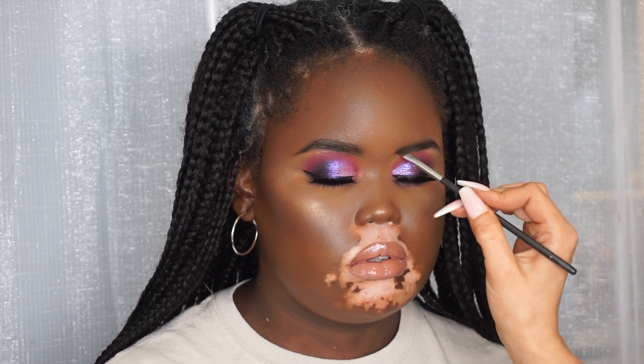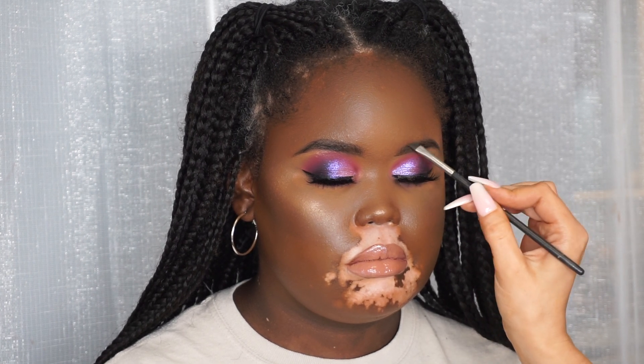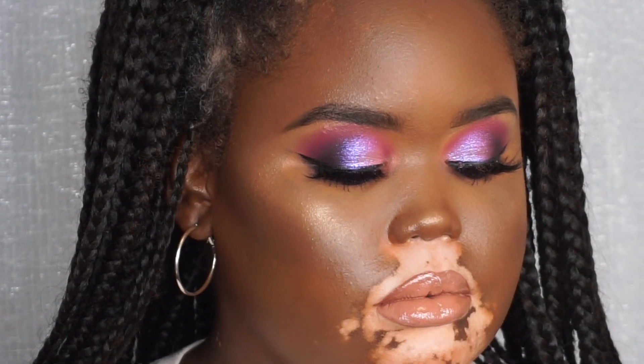I like to go back in at the end and top up the brows, just because after doing foundation you sometimes lose the edge of the brow, so I like to make sure they're perfect. This is the final look - I hope you guys enjoyed this video. Thanks for watching, don't forget to like, comment and subscribe, and I'll see you next time!